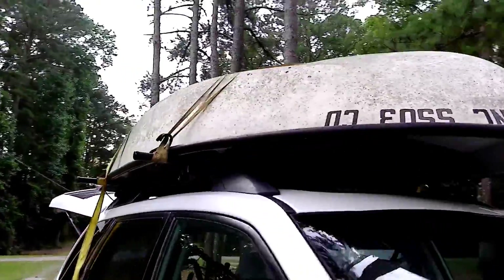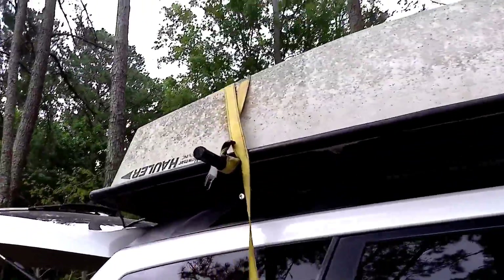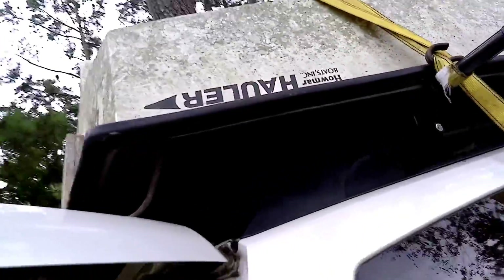Exciting news, guys! We got a new boat! I have the pressure washer set up, and I'm just going to start pressure washing all this green stuff off, and I'm guessing it's going to be very satisfying.